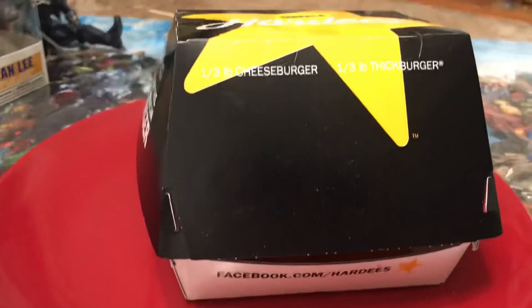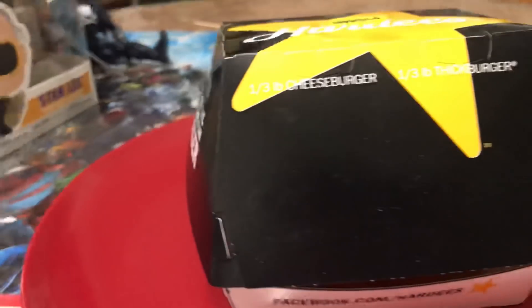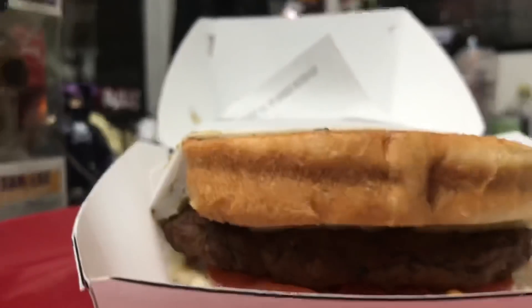I have this weird thing where I like to take video of the box the hamburger is in before actually doing the close-up. To me that's almost better than the burger. In most cases, actually, it is better than the burger. I guess we'll find out for today.